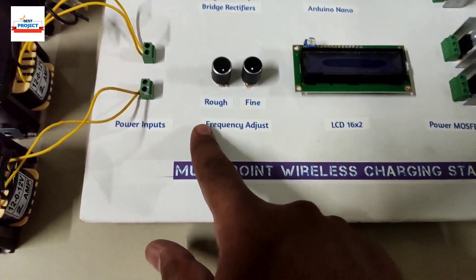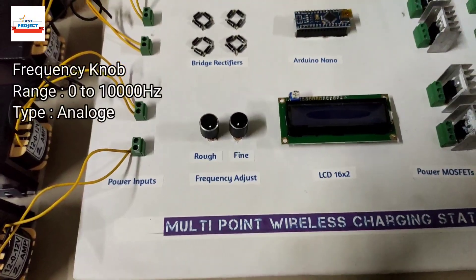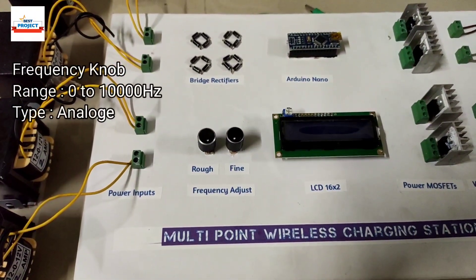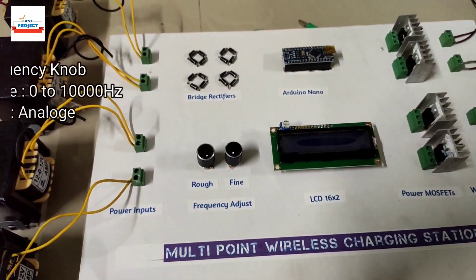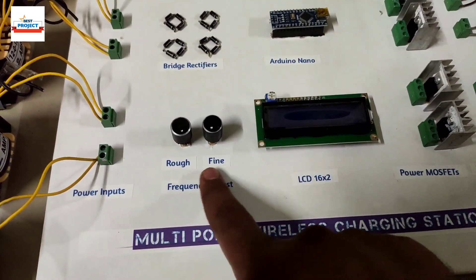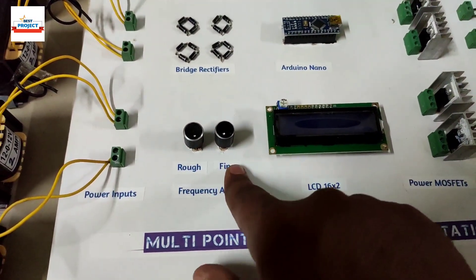The next component is the frequency adjustment knob. In a wireless charging system, we need to adjust the frequency to get maximum efficiency, which is called the synchronous frequency. This knob is for fine adjustment — one for up and one for down.